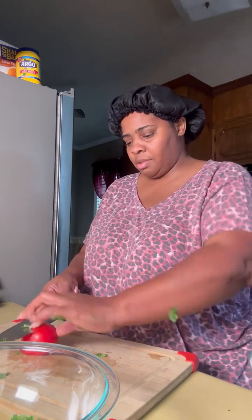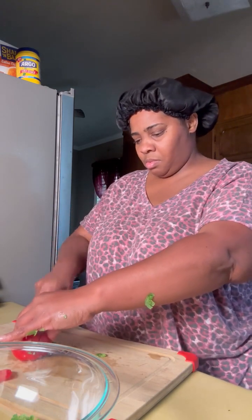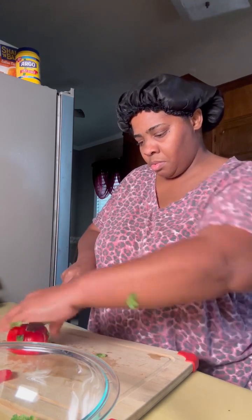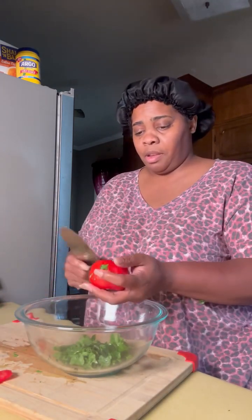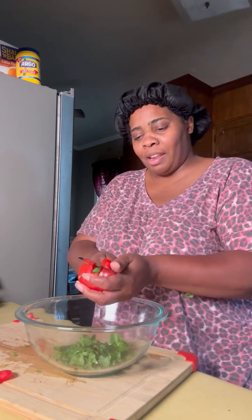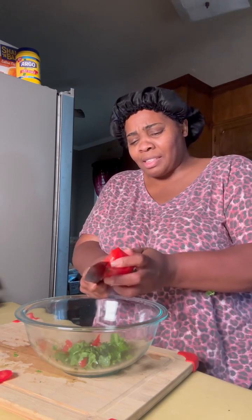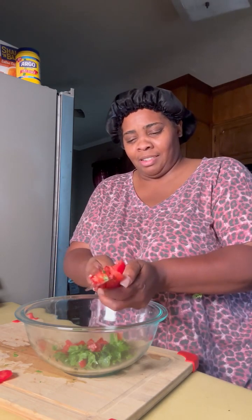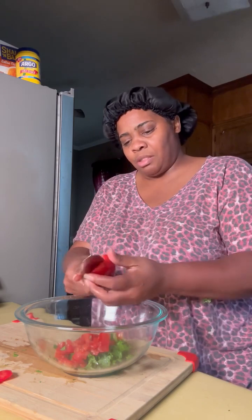Then you're going to get you a tomato, and you're going to cut your tomato up in here. I want my juice from my tomato to fall in the bowl, so that's why I want to cut it up like this. I know y'all saying, be careful — that's so dangerous, I understand. But I want my juice from my tomato to fall in there. You're going to need about two tomatoes for real.